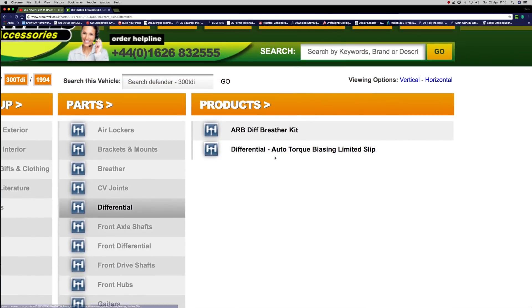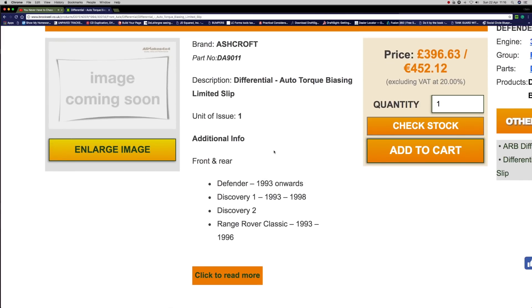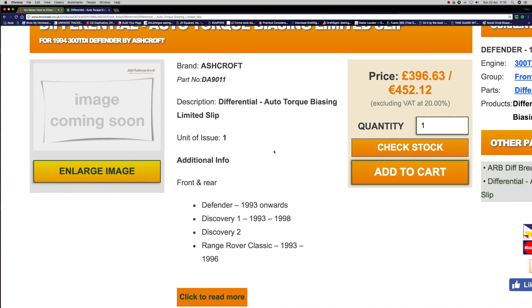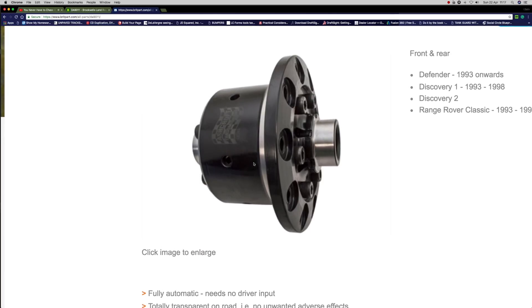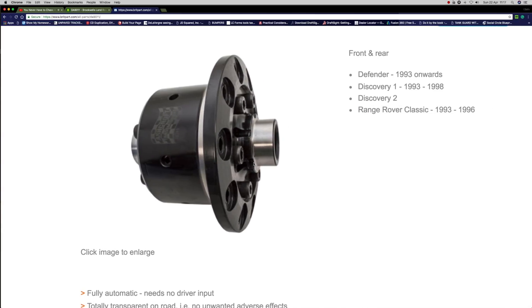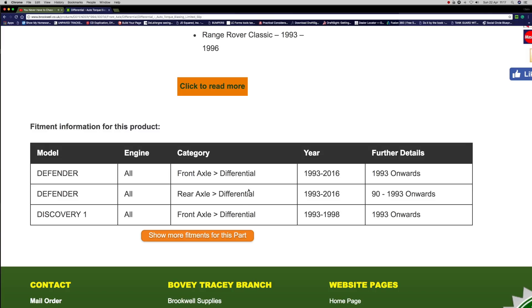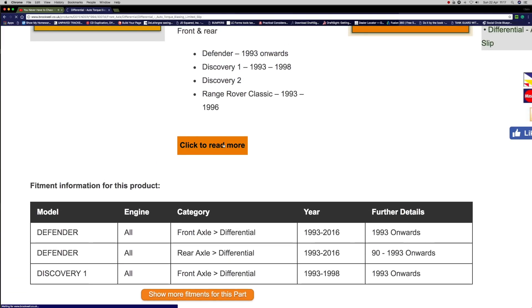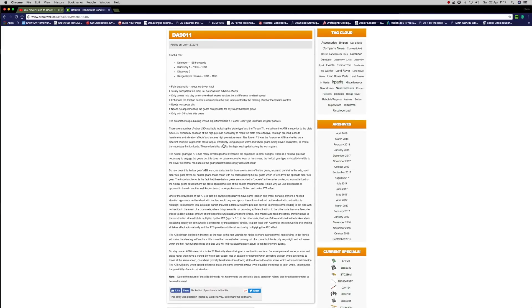This is the Auto Torque, or LSD — Limited Slip Diff — price is about £396, so it's expensive, but this is a whole unit. You can already see where I'm going. If your differential unit is screwed, you can just bolt your crown wheel to this, put some bearings on it, and set it up in your differential. This one will fit front axle for Defenders, Discoveries, front and rear axles. On the website, click through and it will give you a description of what this Limited Slip Diff will do, because it's auto-biasing.